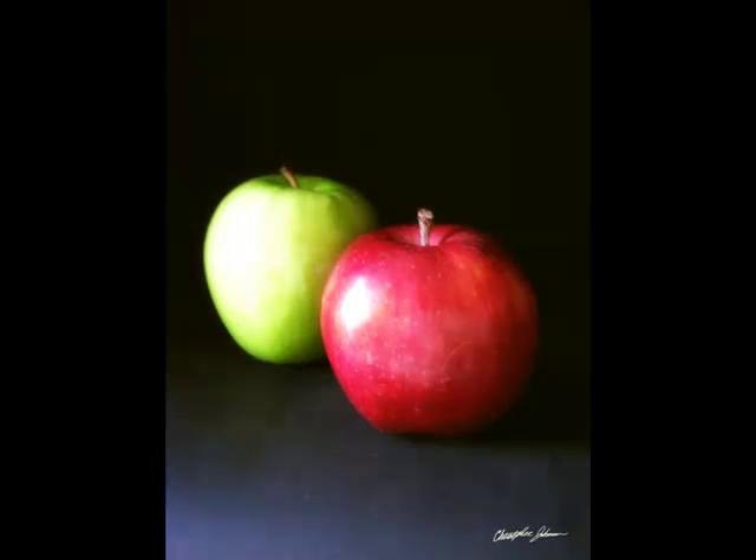The only difficult aspect of this work was the hiding of the blemish on the red apple. In this work, I also tried to highlight and accentuate the stems.